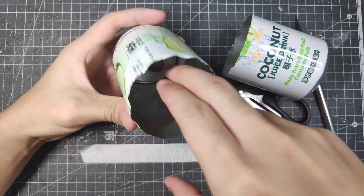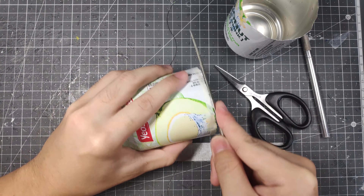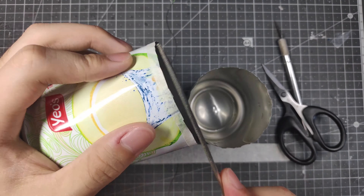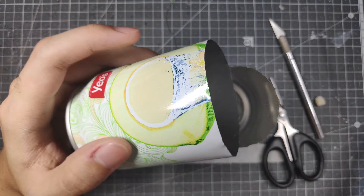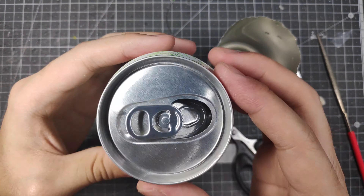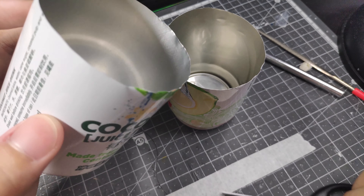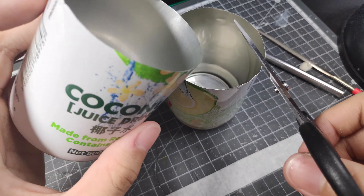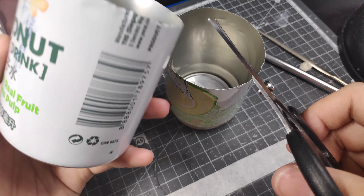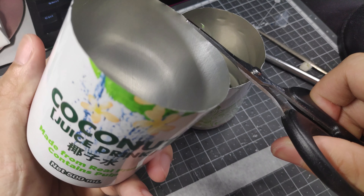Step 2: use the scissors to trim the razor edges and make it smooth with a pair of scissors and a diamond file. And yes, I forgot to mention that in the start. Anyways, pro tip: use the other can as your temporary rubbish bin to reduce small aluminium pieces flying everywhere. And of course, trim the edge to the extent that it can cut butter but not your fingers — we wouldn't want that, do we?